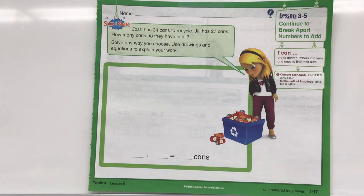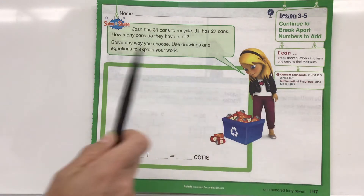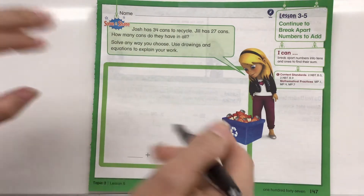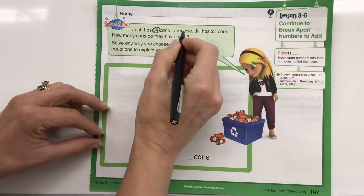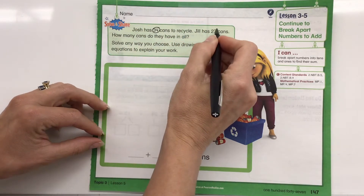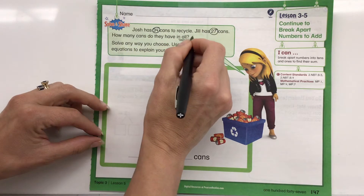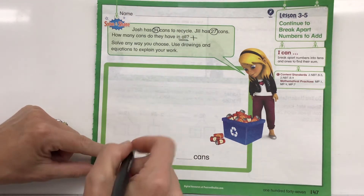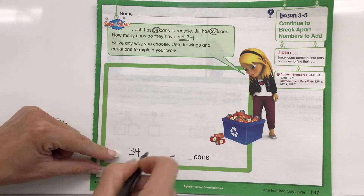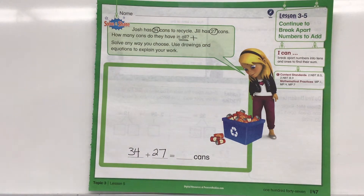All right, this is our second grade math lesson 3-5. We're still working on continuing to break apart numbers to add, so we're going to take a look at different ways we can add things together. Josh has 34 cans to recycle, Jill has 27 cans — how many cans do they have in all? We know we're going to be adding them together, and it says solve any way you choose. So down here I've got 34 cans plus 27 cans and I'm not sure exactly how I'm going to do it.